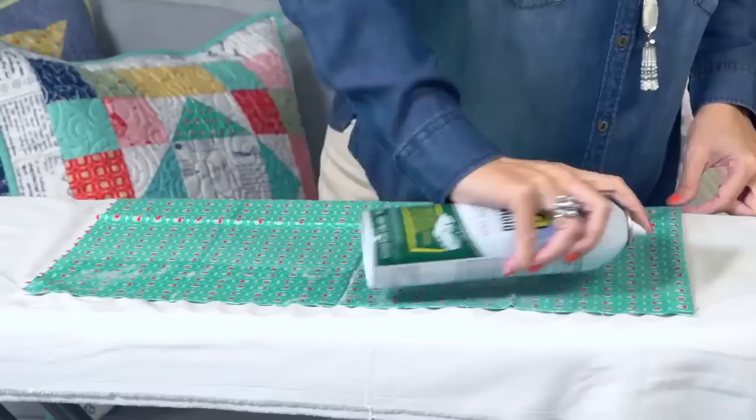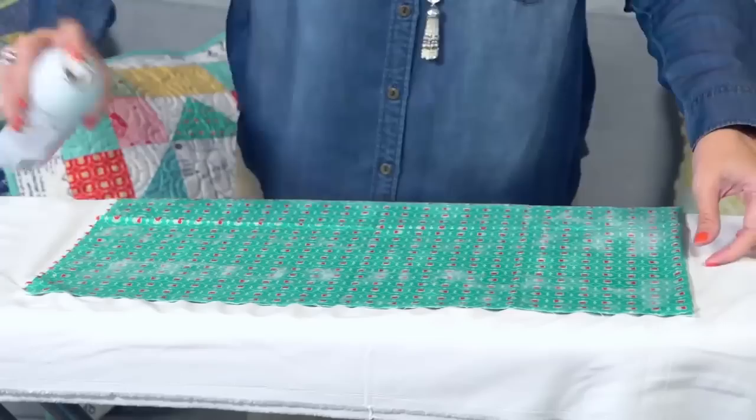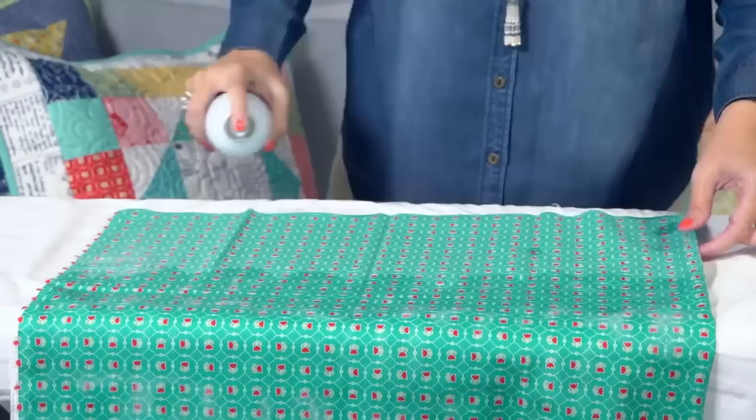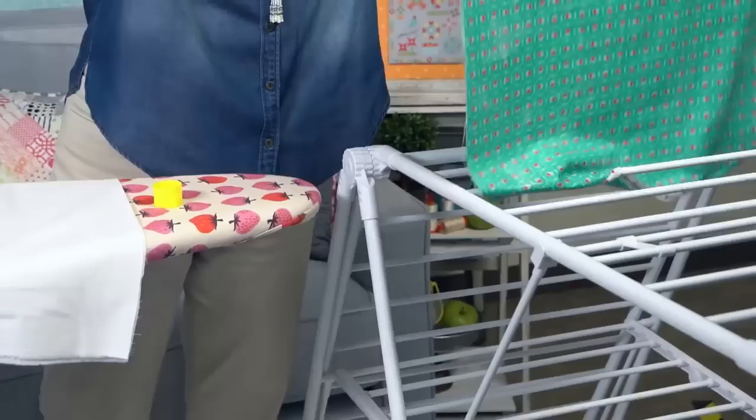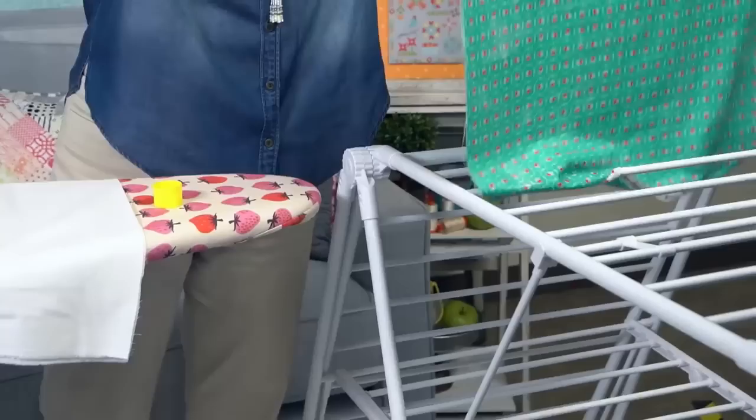Then I flip it and do the other side. I won't iron this until it is completely dry. It takes about four to eight hours to dry. I try to do this at night and let it sit overnight. Now it's all wet, and I have this little drying rack. I make sure it's even and I let it dry.